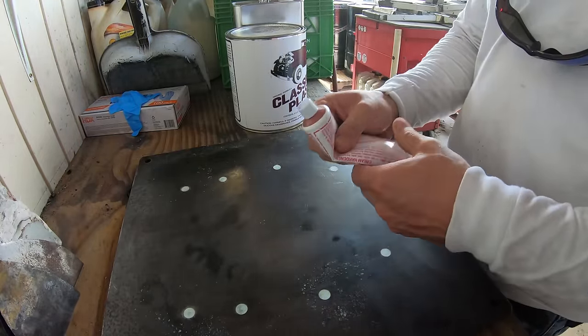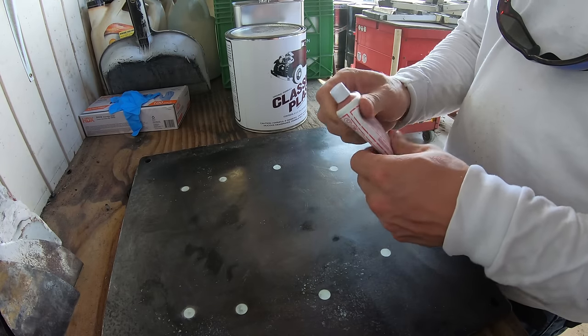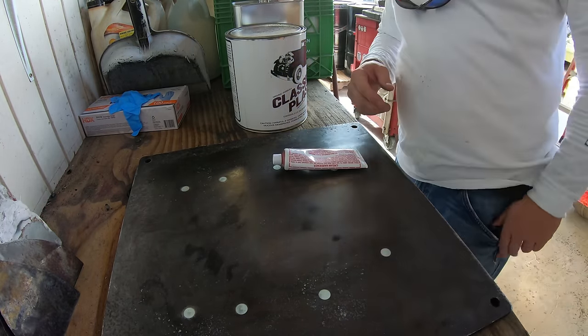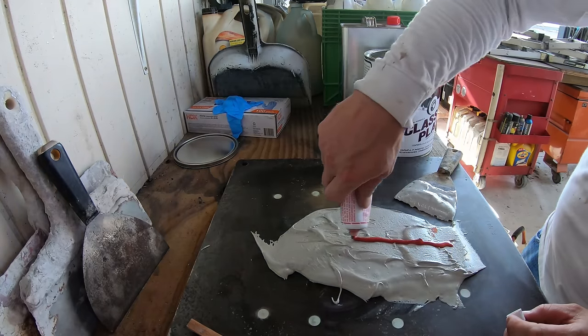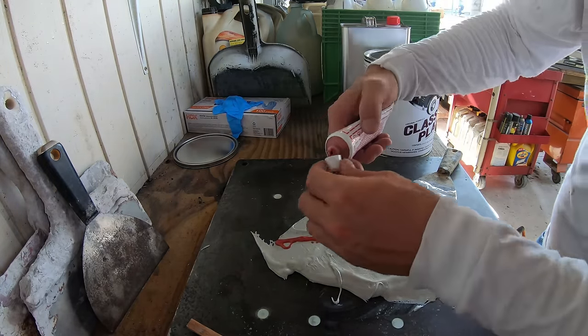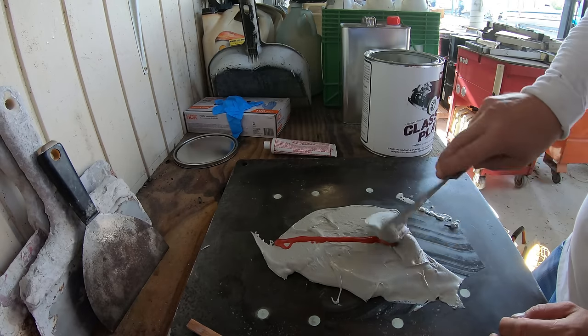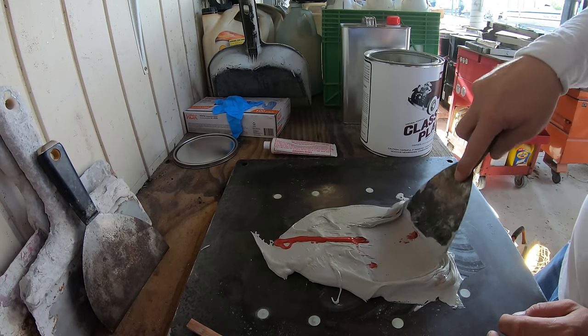Before adding the creamer or hardener, we want to knead the tube by squeezing it back and forth until we get the creamer all mixed up. If it comes out like water, it needs to be mixed up some more. For the amount, it's basically just a visual thing — you want to put enough hardener to mix it up until it becomes a pink color. Then it's ready to apply, and you want to be quick because it only takes a couple of minutes before it completely hardens up.